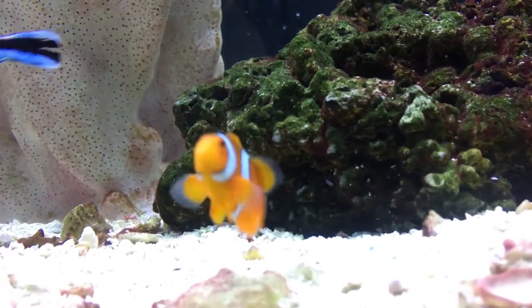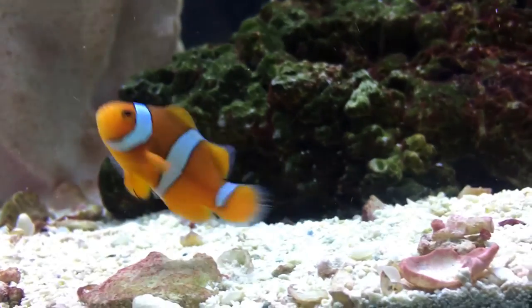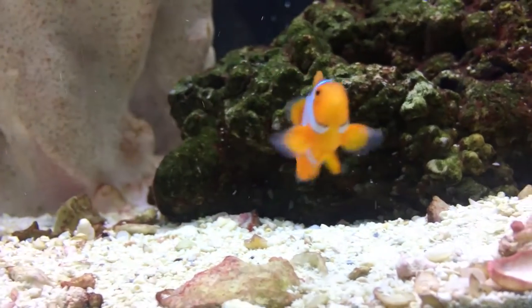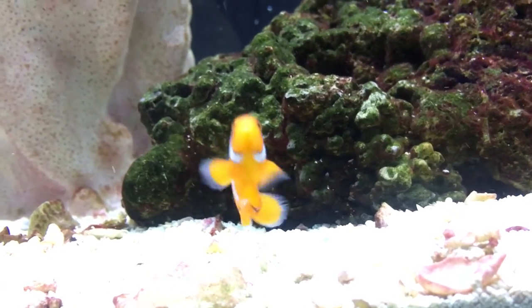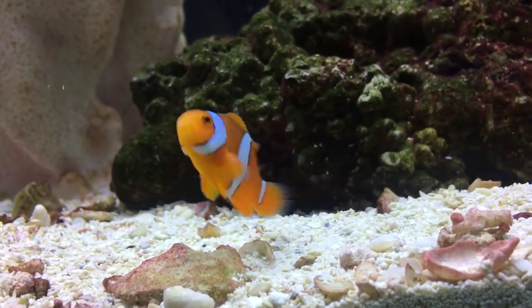That's the Percula Clownfish — a simple, easy fish, one your kids will love. Y'all have a good day. Keep checking my channel for more episodes, and make sure to like and subscribe. Leave a comment below if you have any questions. See y'all later.